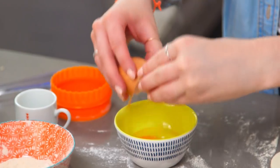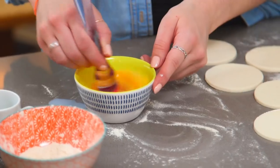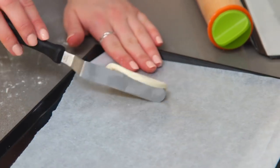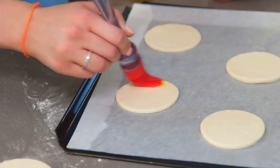I'm going to crack an egg into a bowl, add in some milk, and mix that around to create an egg wash. I'm going to brush the discs with the egg wash — this is what's going to glue the puff pastry together.